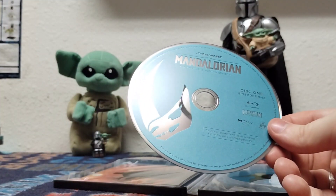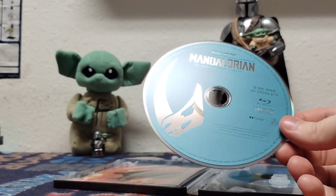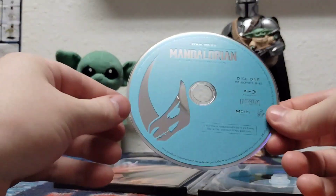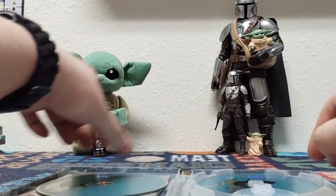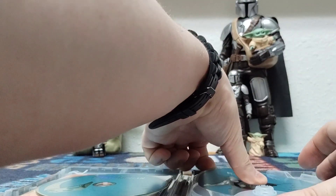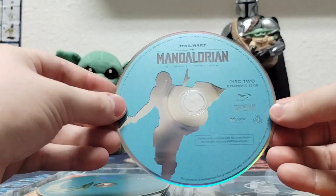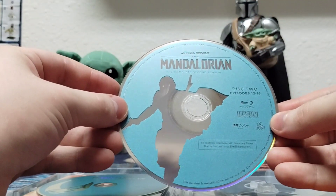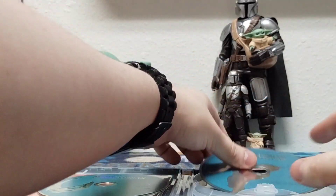They're going by chapters — they're still framing this as one season. But of course, if you watch the series, you know they still go by chapters. So we have Disc 1, Episodes 9 through 12 — so in reality that would be the first four. Disc 2, Episodes 13 through 16, the next four.